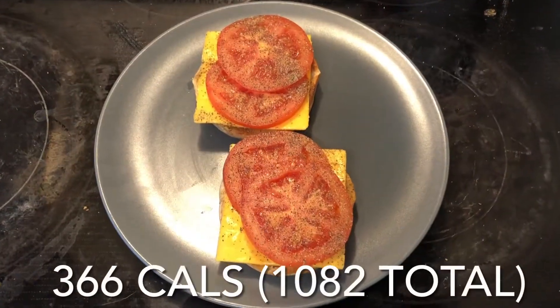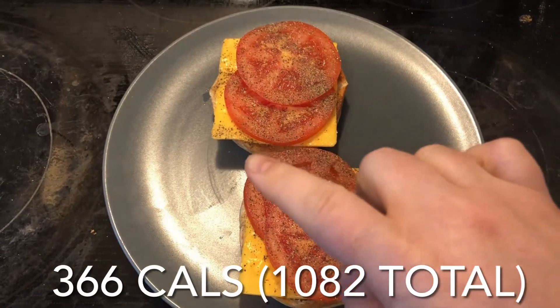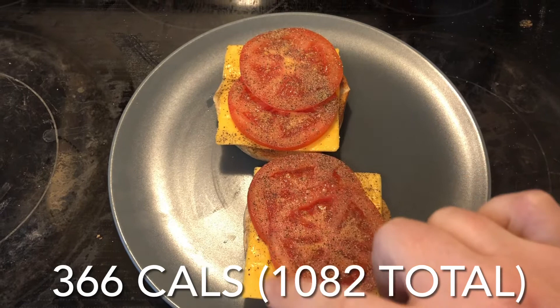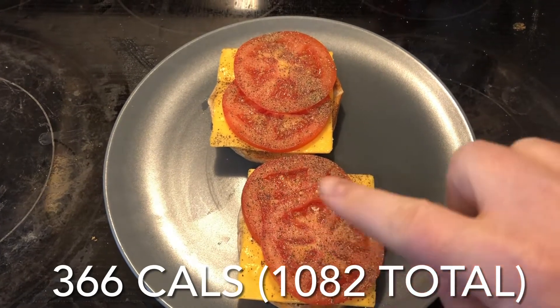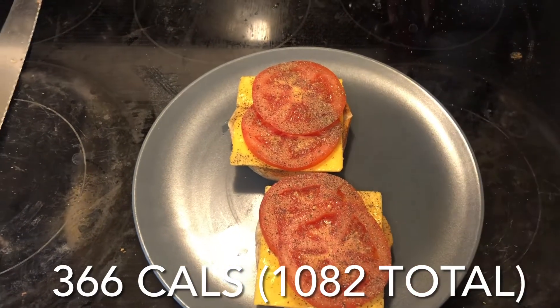So I'm just having some lunch. I have a whole wheat bagel toasted with margarine, two slices of Kraft singles, tomato, salt and pepper on top. Super simple, super easy, and delicious.